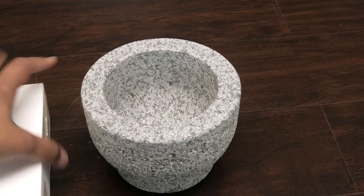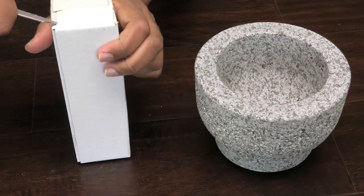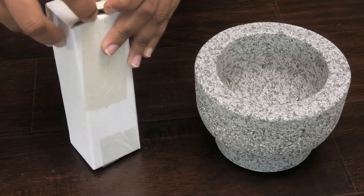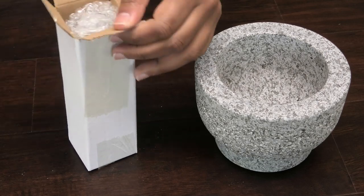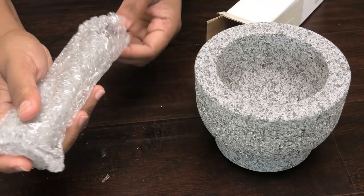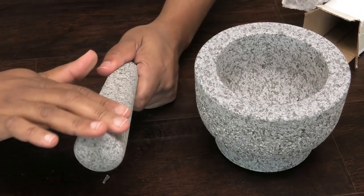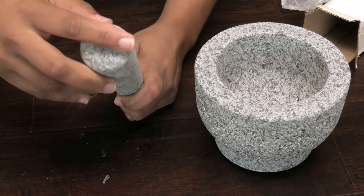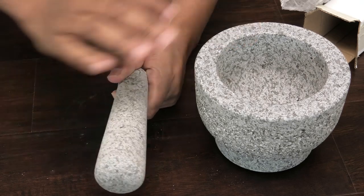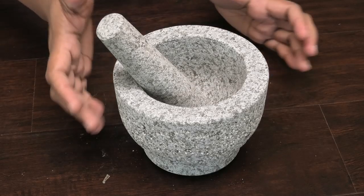You need to wash it before you use it because I can feel a lot of dust in there and on the outside, so I always suggest washing something before you use it. I'm glad we got two pestles — that way if you want to do two different things and not have to wash your pestle, or if one breaks you always have an extra one. It's also made out of granite, and this feels a lot smoother than the mortar, so you'll have a smooth surface together with a rough surface so that you can grind your seasonings.